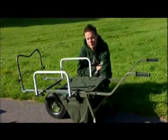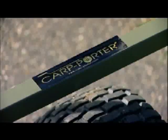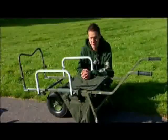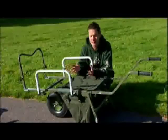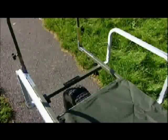I struggled with that barrow for a good few years and my mates were constantly going, why don't you get a Carp Porter? One day my old one fell to pieces and I ended up borrowing one of my mates' Carp Porters and I honestly could not believe the difference. I know it sounds like a bit of a sales pitch, but every person that I've showed it to has ended up going out and buying themselves one.